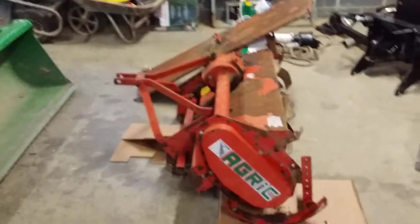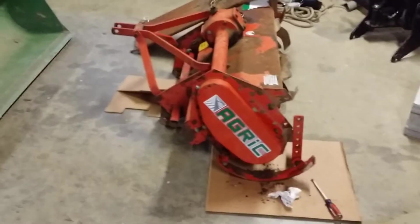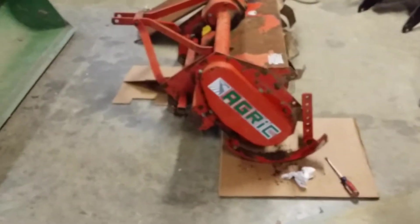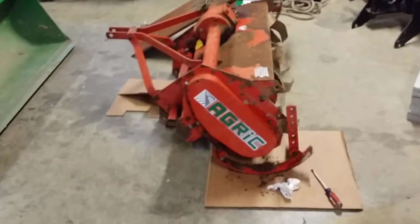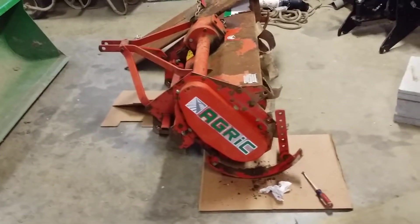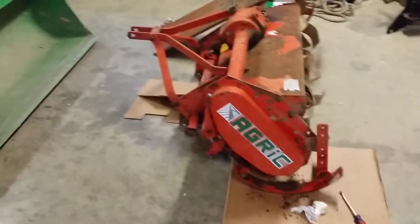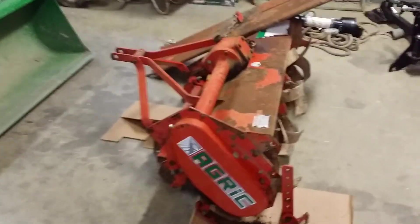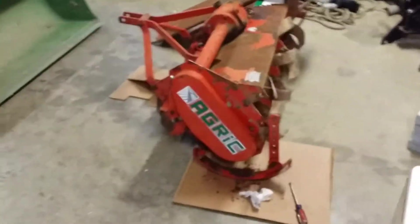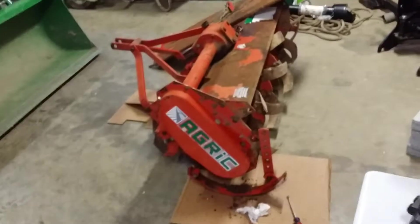This is an AGRIC AL-45 tiller that I bought used. Got a really good deal on it and picked up a new PTO shaft with a slip clutch in the deal. It was a great deal. You can see it's a little rusty — it's sat in a barn for the last several years.